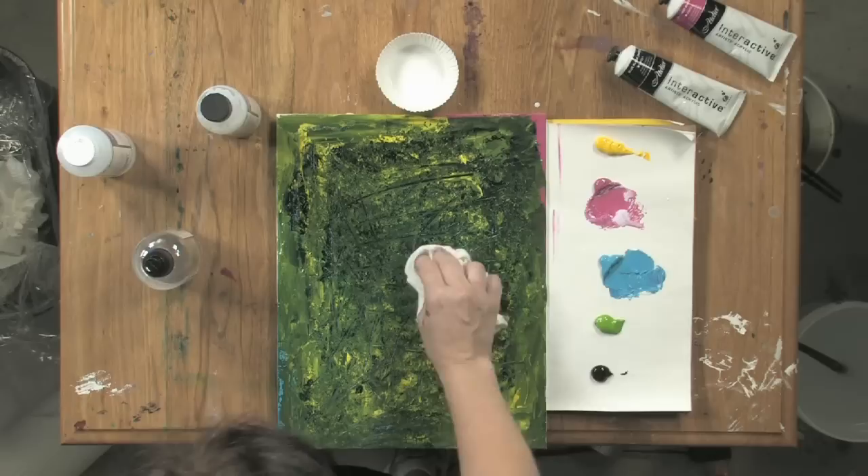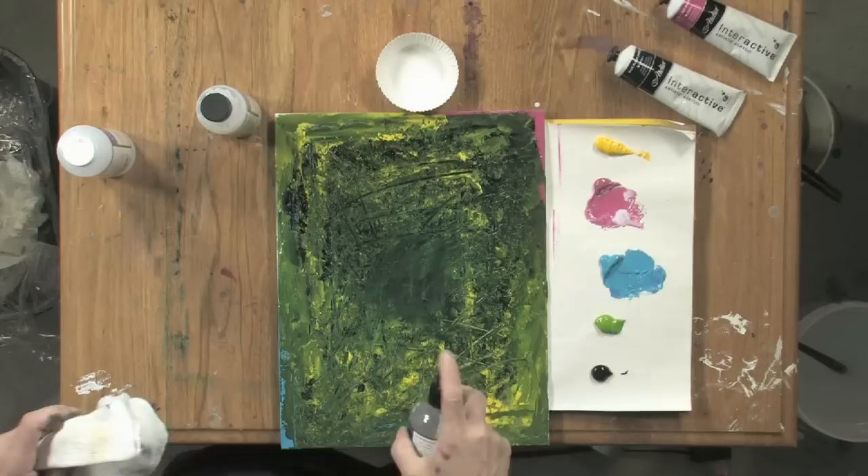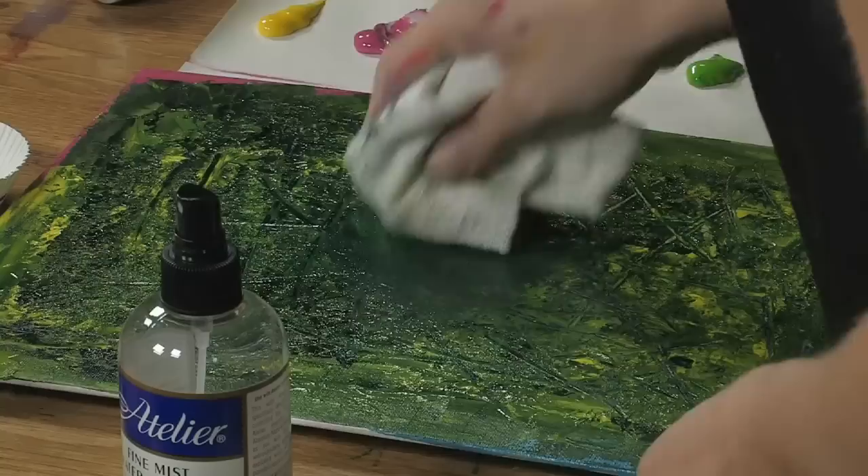So I'm just going to spray some on, and now I'm just going to use a rag and get to another clean spot.